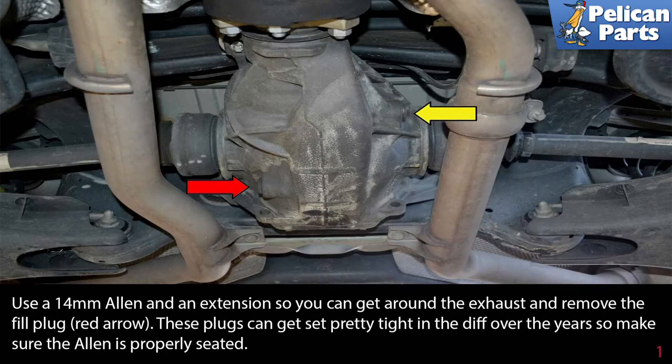Use a 14 millimeter Allen and an extension so you can get around the exhaust and remove the fill plug (yellow arrow). These plugs can get pretty tight in the diff over the years, so make sure the Allen is properly seated.